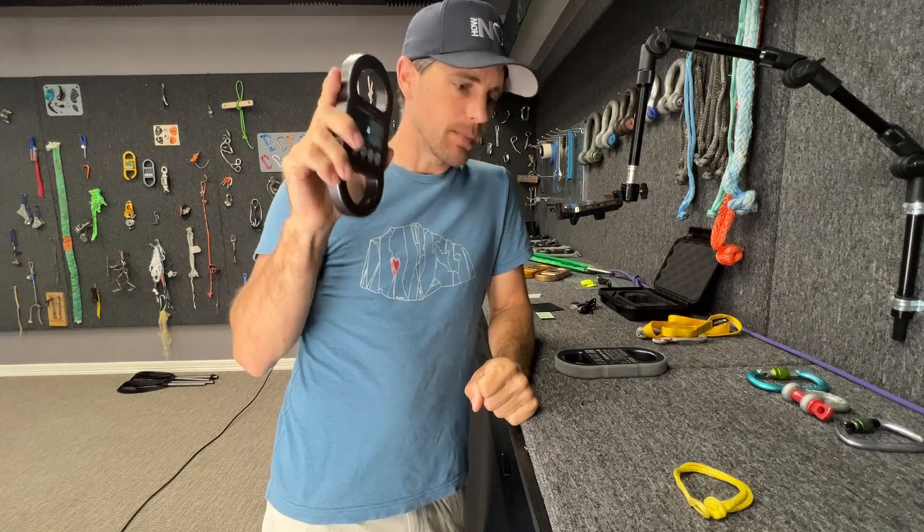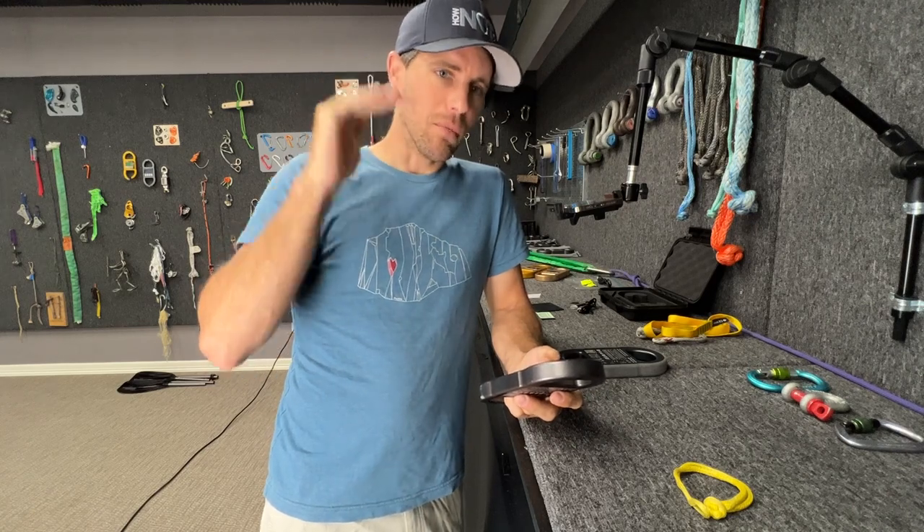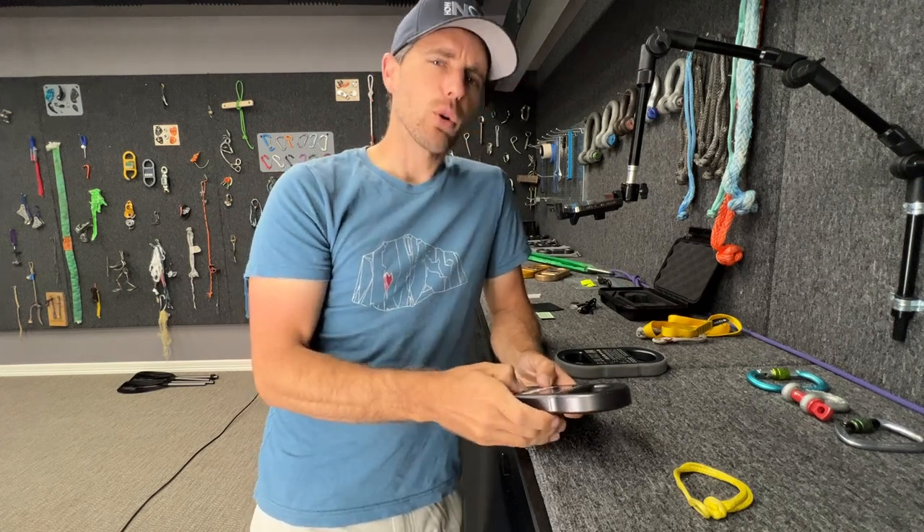Welcome to a deep dive video on the Lime Scale 3. This video is going to keep getting updated as I get new information. If things change, this video should stay relevant for most of the time. We have a break test video on the main How Not To channel that is more entertaining for a larger audience.